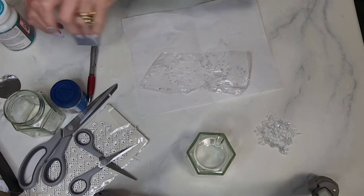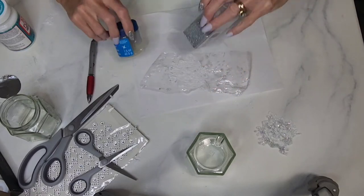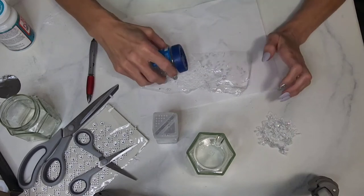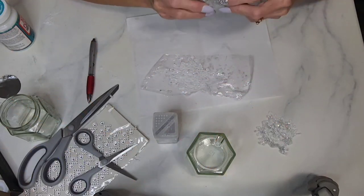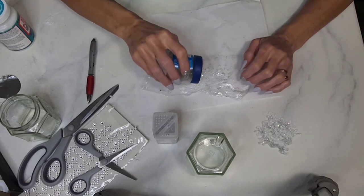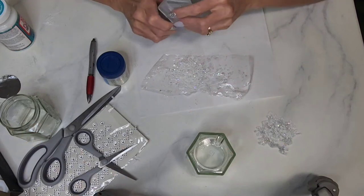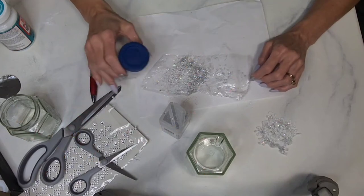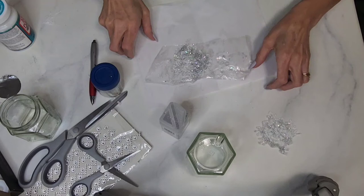I used white glitter and silver glitter and alternated the layering as I sprinkled it on. These glitters are available from the links below or any craft store. I like these because they actually look like snow — this one is called Createology; I'll put the link below if I find it. Put the white on first, then the silver, then a little bit of white again. Then set the snowflake aside to dry.